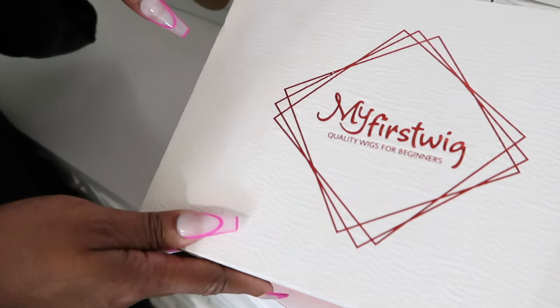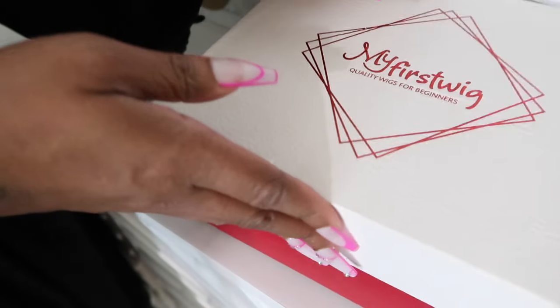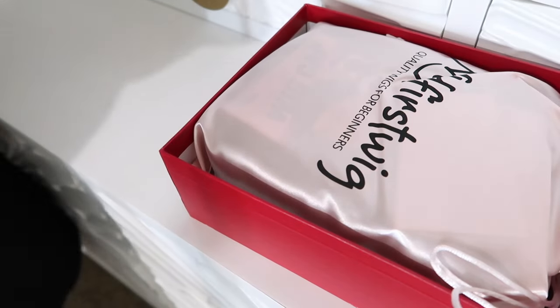Hey guys, Nikki here and this video will be brought to you by My First Wig. You guys know I absolutely love this company. So let's hop straight into what I will be showing you guys today.